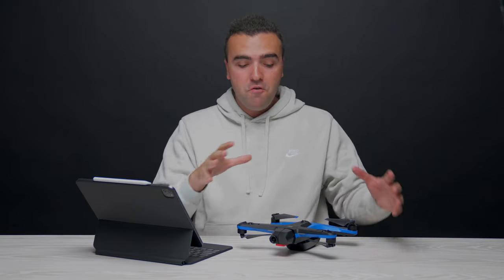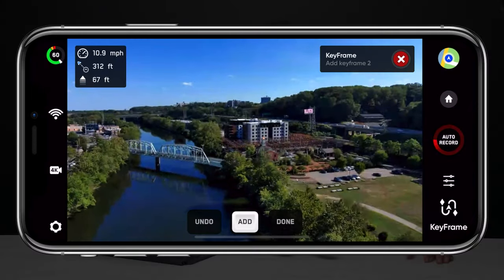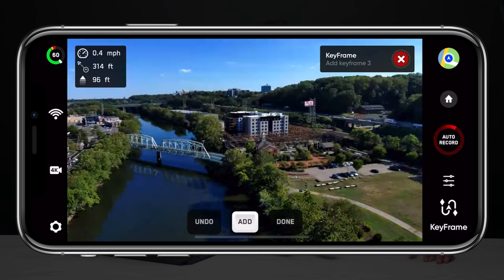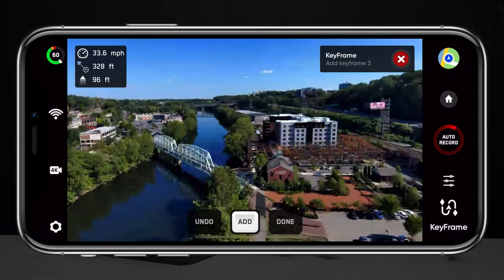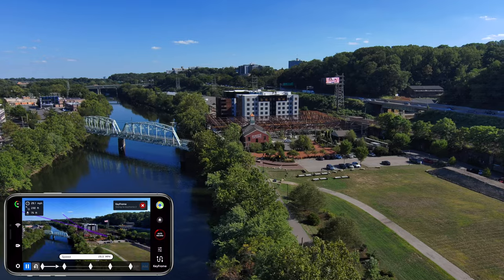Earlier this year Skydio unveiled a brand new feature called Keyframe for the Skydio 2 and 2 Plus, which I still think is one of the most accurate and precise waypoint-based flight systems available in any drone on the market. It's a great way to repeat movements and capture complicated shots that require a lot of movement with a push of a button. My one gripe was that while Keyframe is really powerful, it needed more customization to improve its functionality — and luckily Skydio is starting to do just that.